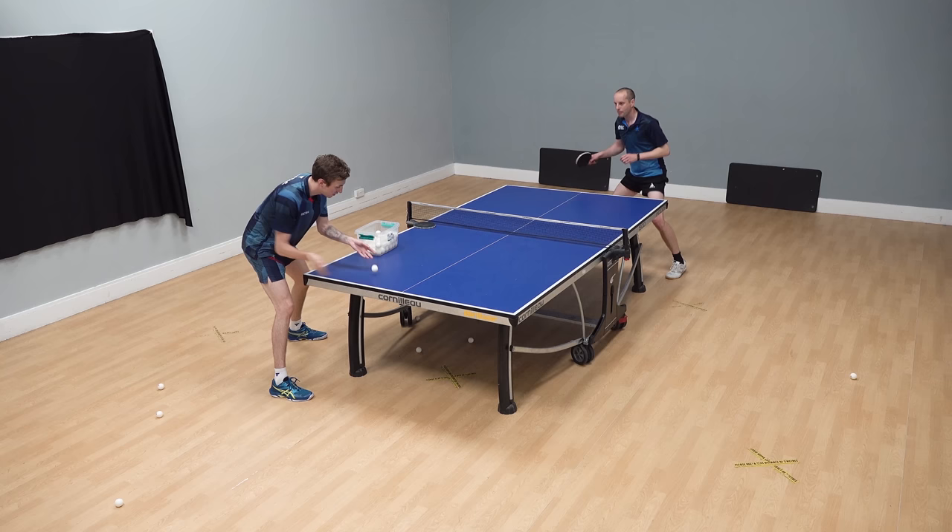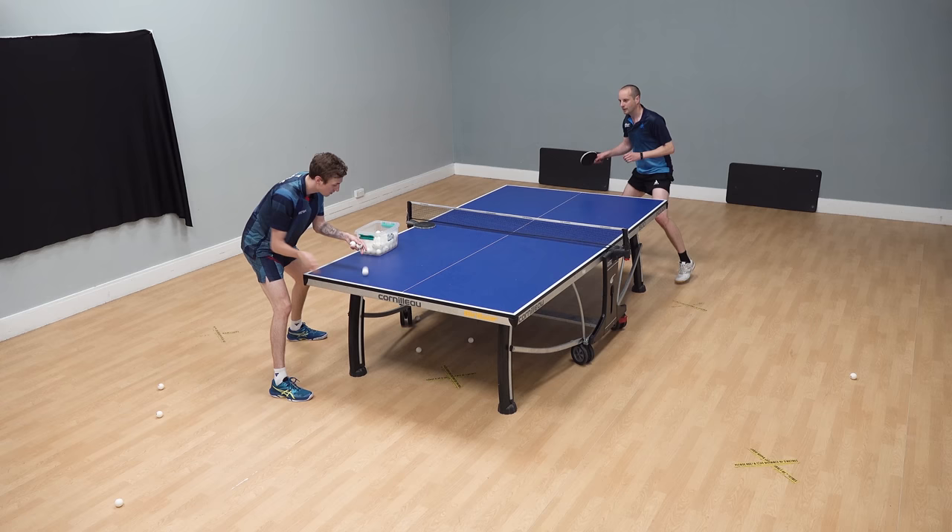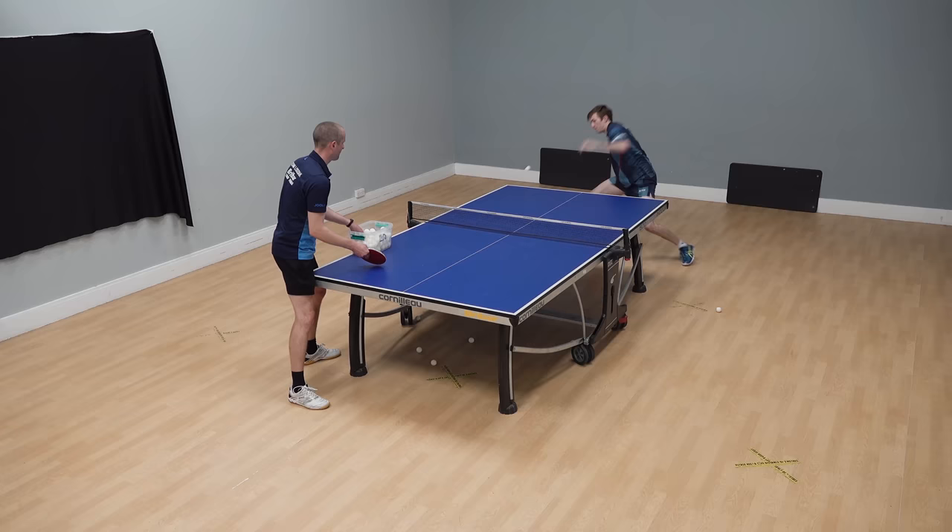So here is my forehand topspin versus backspin. Liam is chopping some balls at me, giving me some backspin, and I am lifting that ball up over the net. There's a little bit of speed and spin in there — it's not too bad — but it's nothing compared to what Liam can do.